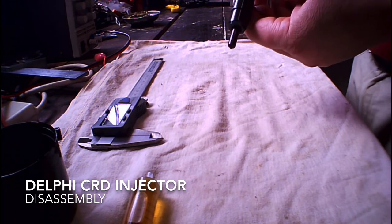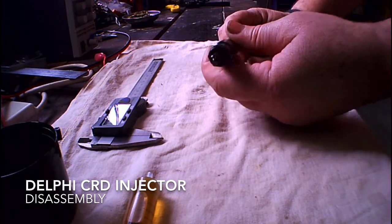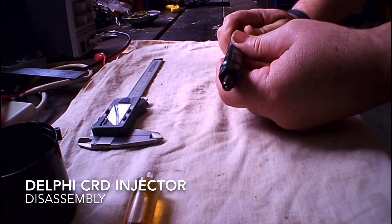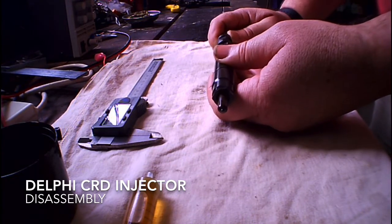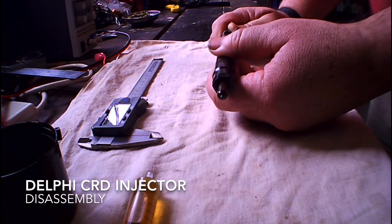I like to have a crack at just about anything, so I thought I'd have a crack at taking these apart, cleaning them like I've seen people do on YouTube and on the interwebs, and put them all through the ultrasonic cleaner.